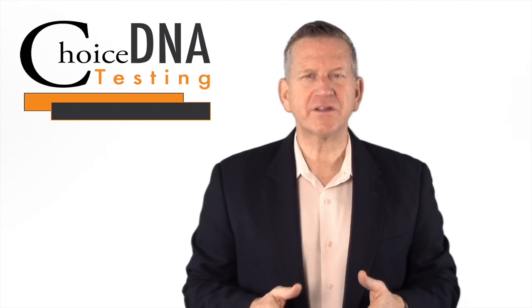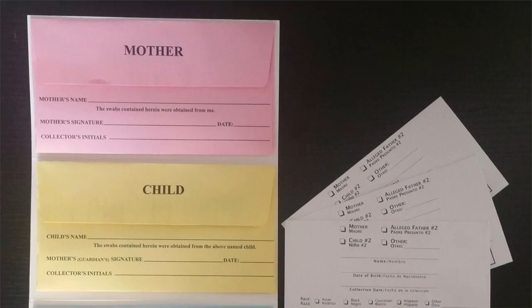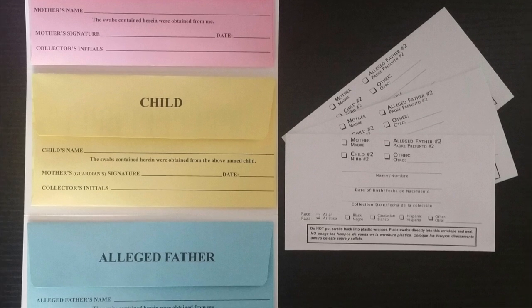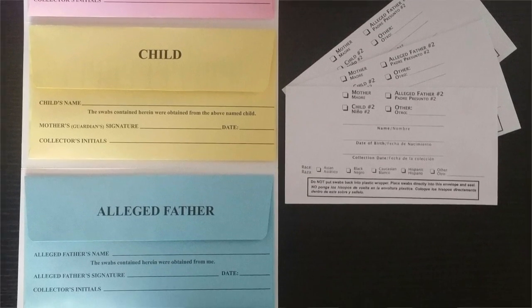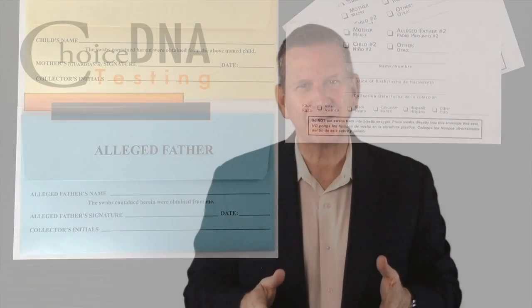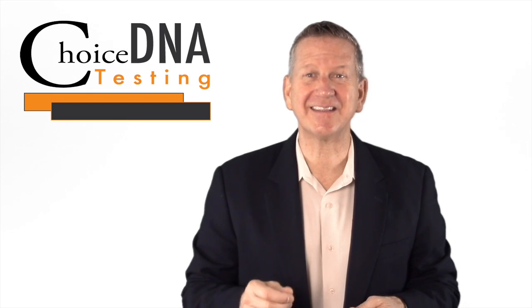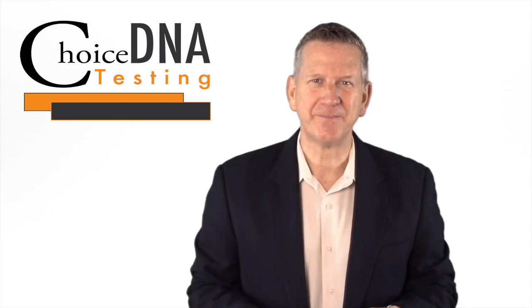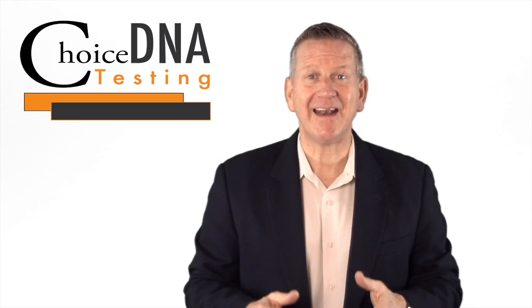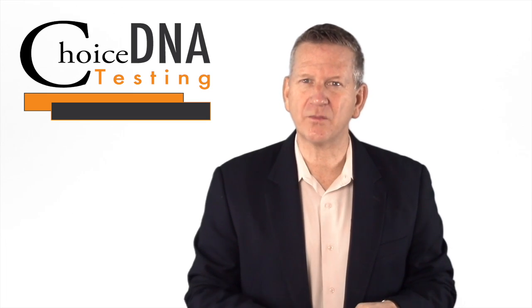Number three, remove the swab from the mouth and place it directly into the paper envelope labeled for that person. The swab will be wet and will get the envelope wet, but that's completely normal — it will dry within a few hours after the swab envelope is sealed. Contrary to some of your favorite television shows, the laboratory is testing the cheek cells in the swab, not the saliva. Repeat the swab collection process with the remaining swabs in that package for that person, using one swab on the right cheek and one on the left cheek. After both swabs have been used, discard the wrapper and seal the paper swab envelope labeled for that person.